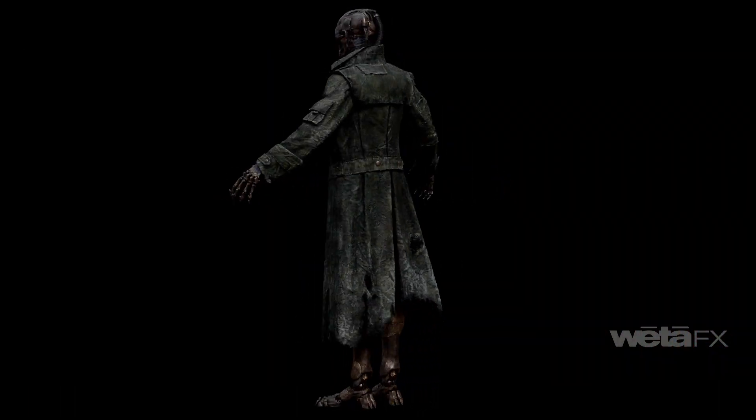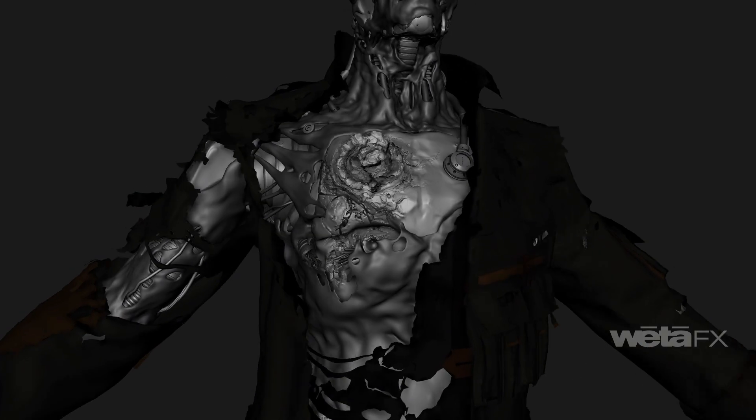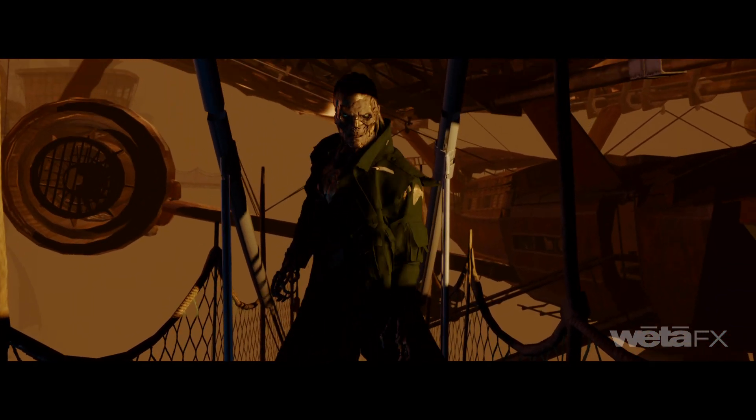Shrike's damage states were also tracked over three different versions of the character, with separate creature rigs for the various states. As damage accumulates, he moves with greater difficulty, like a machine that has been broken but is still functioning and formidable.